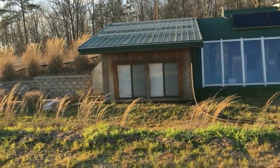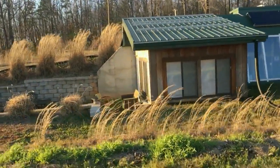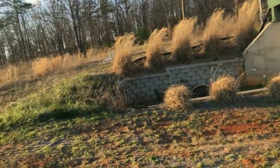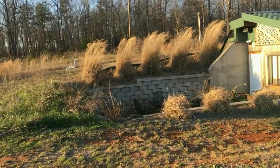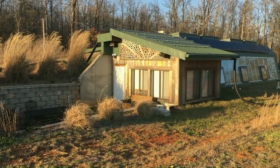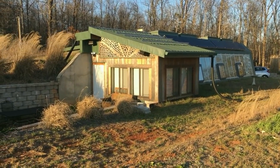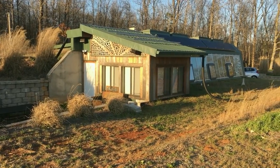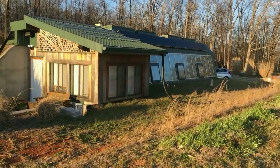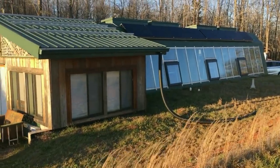If you want to look into passive solar Earthships, you can watch the documentary Garbage Warrior, where this architect in New Mexico — Michael Reynolds — designed these things. It's got everything: it's bermed into the hill, it's got rainwater catchment, bottle walls, filtration systems, gray water, gardens inside, off-grid power system, wood heat, and mini split air conditioners. It's just off-grid like nobody's business.